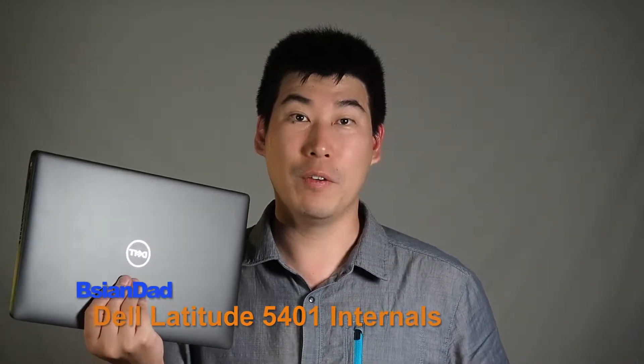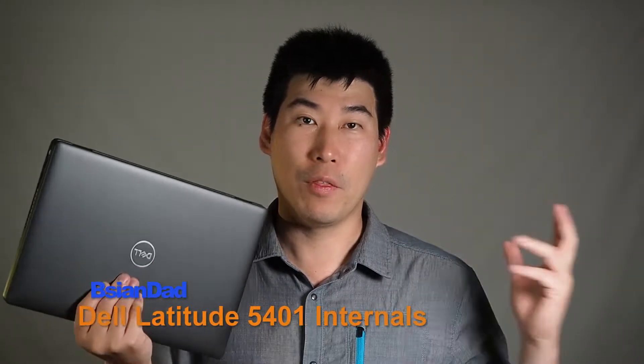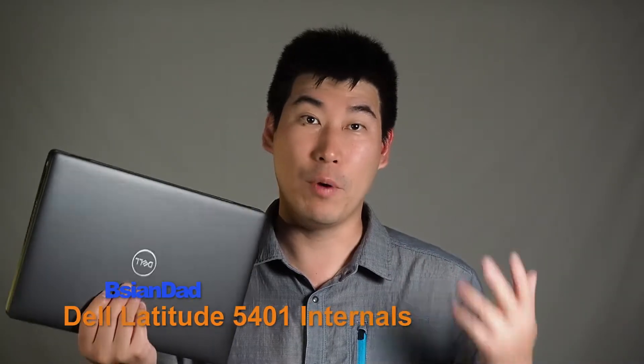G'day everyone, Big Asian Dad here. I had one of my subscribers who actually requested to have a look inside of the Dell Latitude 5401, so I thought I might just take the back cover off and show you what's actually inside it.